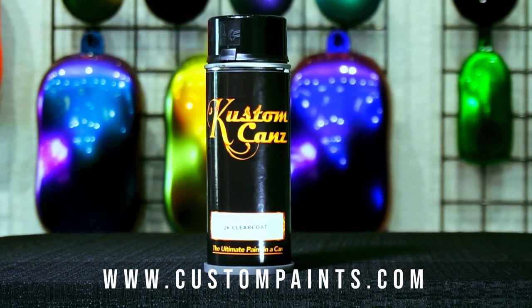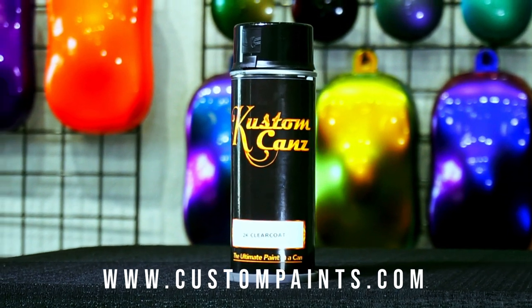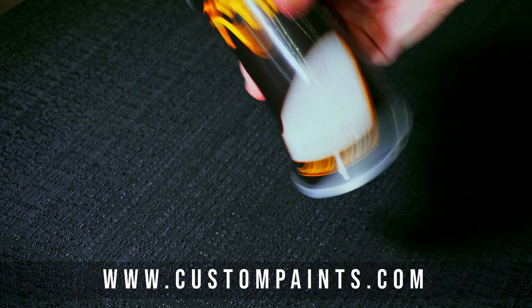Today we're going to be showing you how to activate our Custom Cans 2K Clear Coat Aerosol Can. This product should be used within 24 hours, but we recommend using it within 12 for best results.